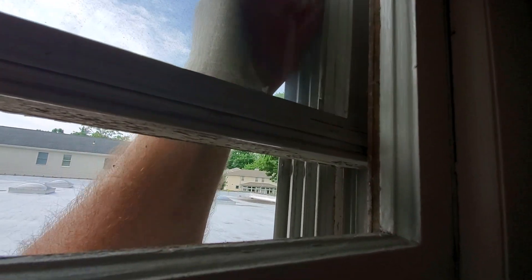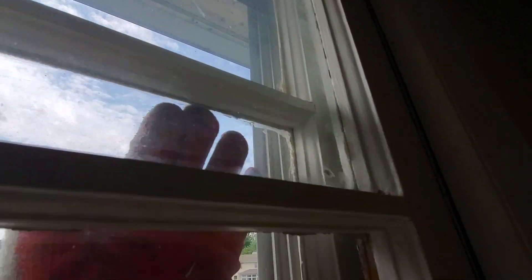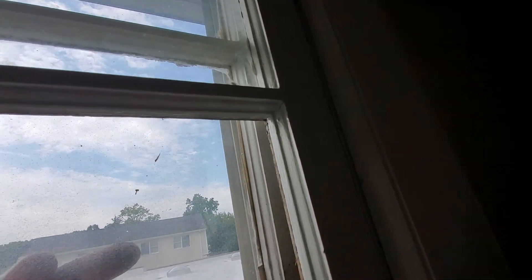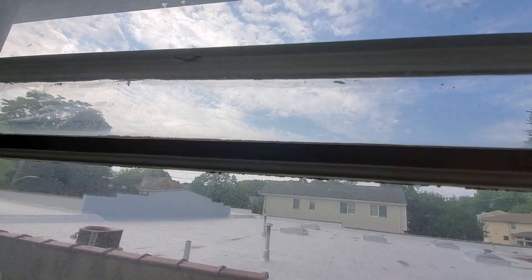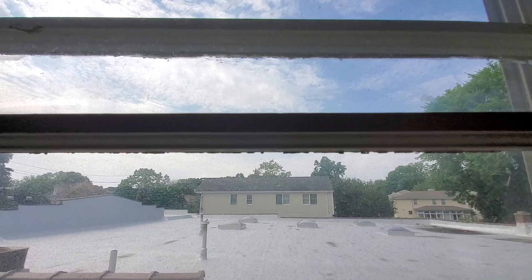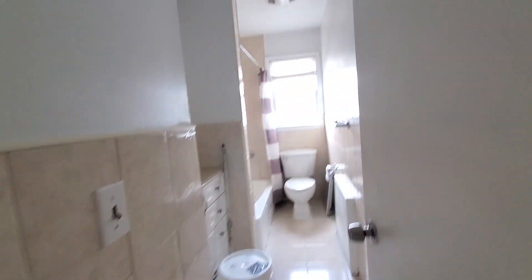Once it sets up it just smears right off. Where it smears it stays oily on the day that you do it, but afterwards when it has a chance to dry you can crisp up the edges a little bit. You can't really see because it's backlit.